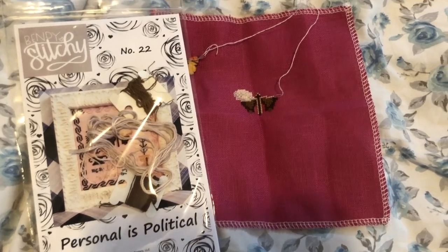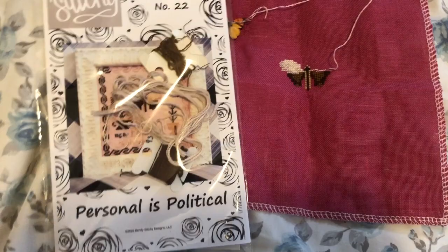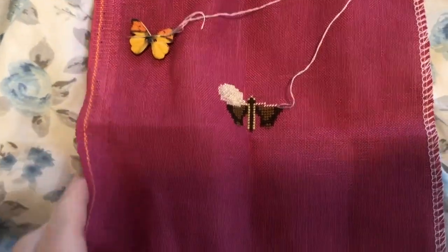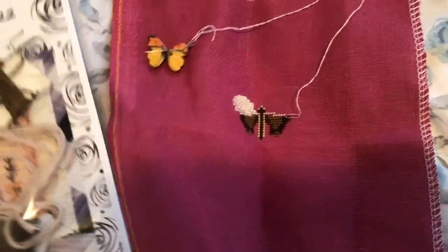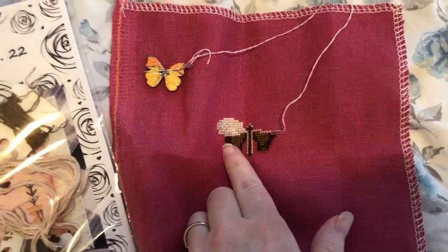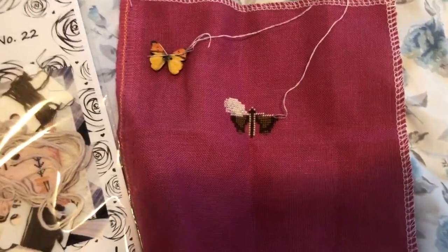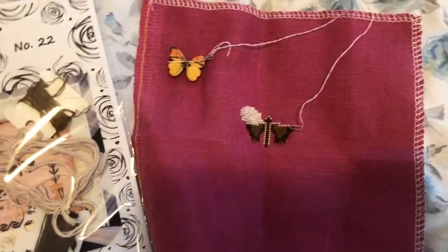Hi, it's Tuesday morning and I just realized I didn't check in yesterday. Here's how far I got on 'The Personal is Political' over the weekend — I got most of the butterfly done. Not a whole lot; I spent most of the weekend sewing but I got a good solid start on it. I'm going to try to get back to this depending on how I do with bum bears.